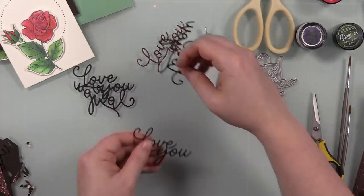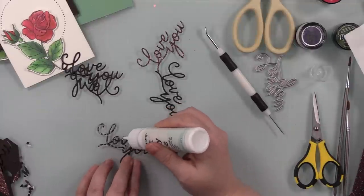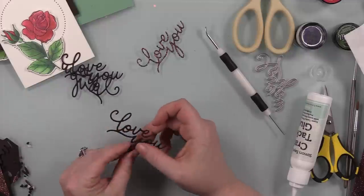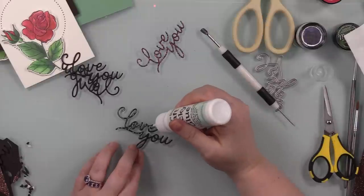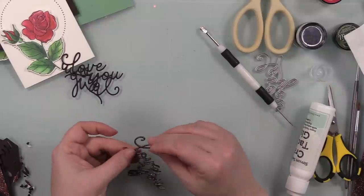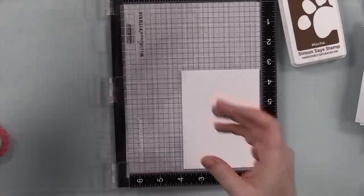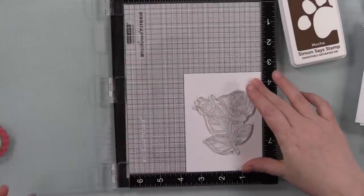After foiling, I die cut my sentiments using the CZ Design Swoopy Love You wafer die — just the word, not the outline — from dark brown cardstock and Simon's bronze glitter cardstock. Normally force of habit I would have done this in gold, maybe stacked with white cardstock and gold glitter or gold foil cardstock for the sentiment. But this is why I like the Color Throwdown Challenge — it gets me doing things I don't normally do. I would not have thought to add brown, but I like it and I'm glad it was part of the challenge.